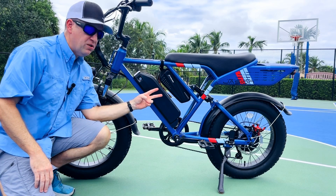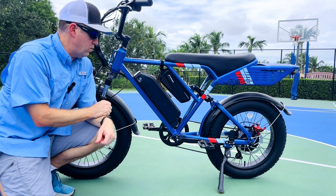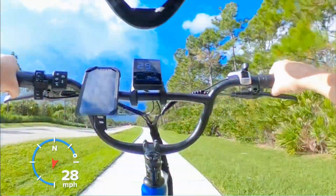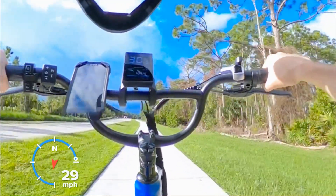In this video, I'm going to give you two solutions to address the small battery size issue on this Jaceon Retrovolt electric bike. The stock battery is a 48-volt, 13-amp hour battery that provides 18 to 20 miles of range — that's full throttle, no pedaling, at the highest speed.